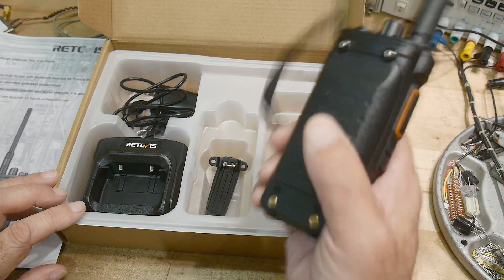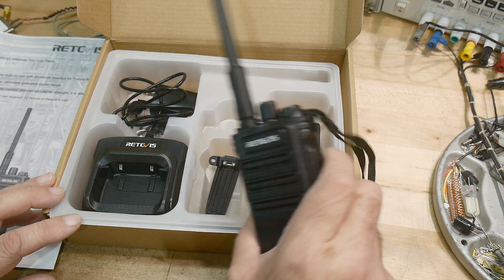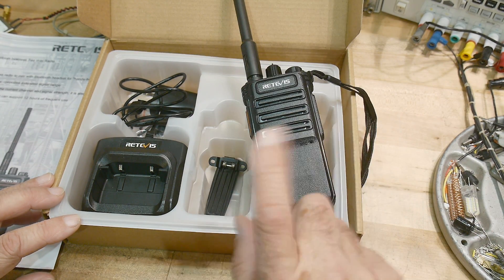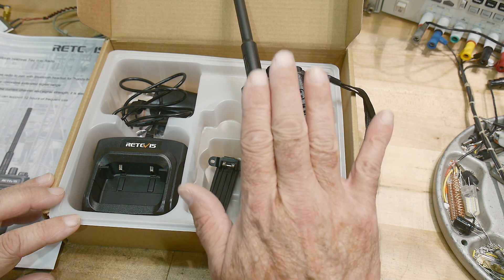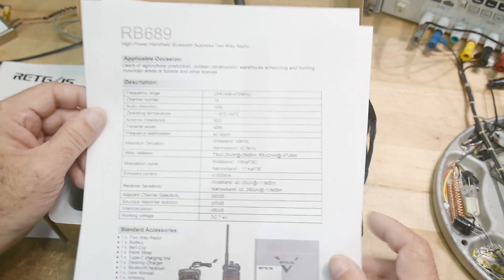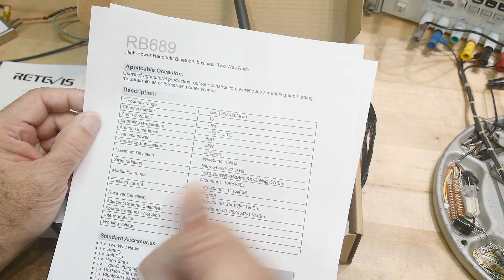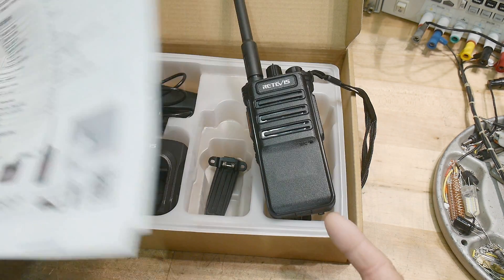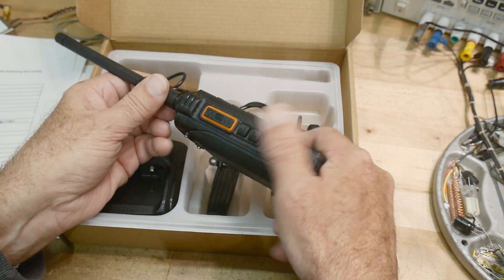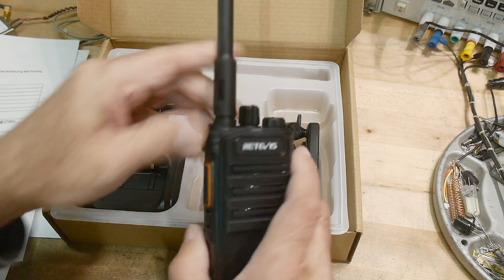I'm not going to be able to transmit on this over the air because I don't have a commercial license. But I'll hook it up to my radio analyzer and take a look at the power output. I already filmed that and was confused — I thought this was a 10 watt radio, but it is a 5 watt radio. The specifications say transmit power less than or equal to 5 watts. Spoiler alert: it does output 5 watts.